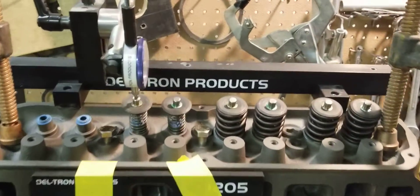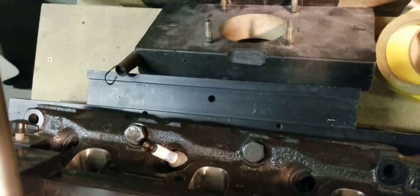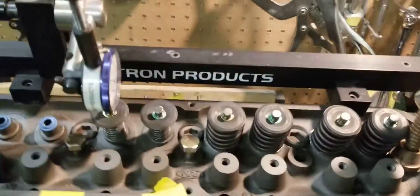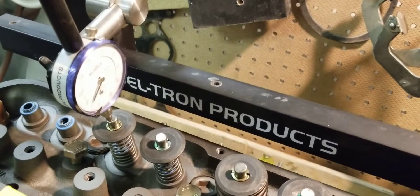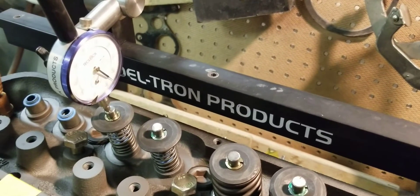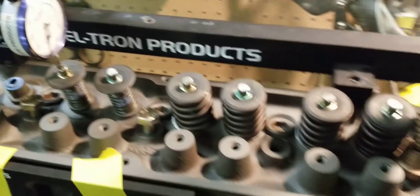We're going to go ahead and strap it down and see what we have. As you can see, we are flowing it with a spark plug in place. We're going to set up the valve fixture for a hundred thousandths and see what we have.